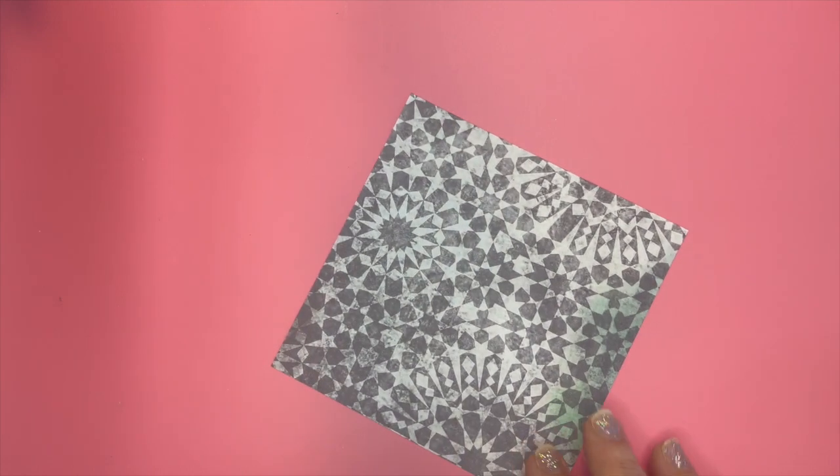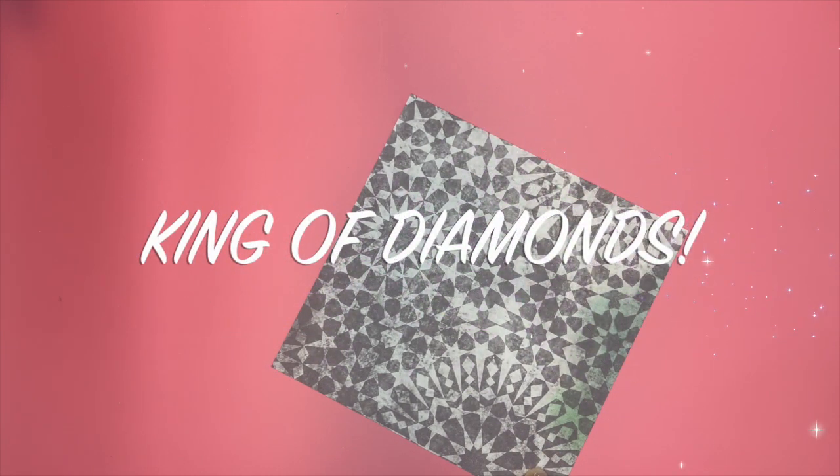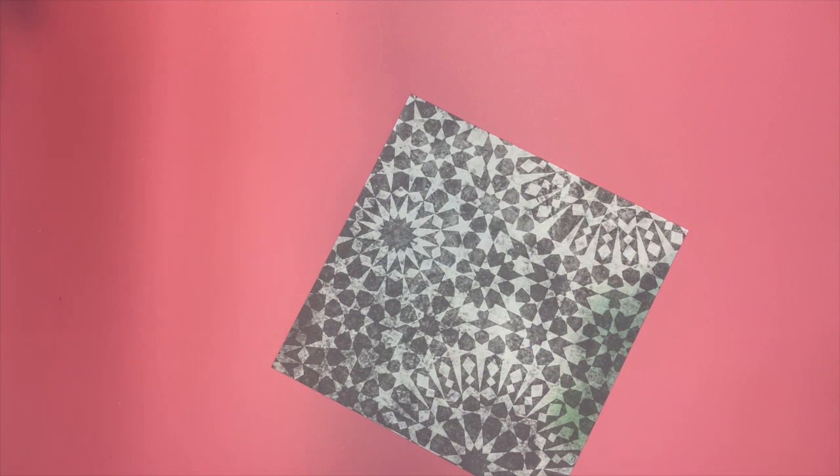If you saw my video from last week, the card that I selected was the King of Diamonds. I will link all of my past videos in the description box below so you can catch up and check those out.